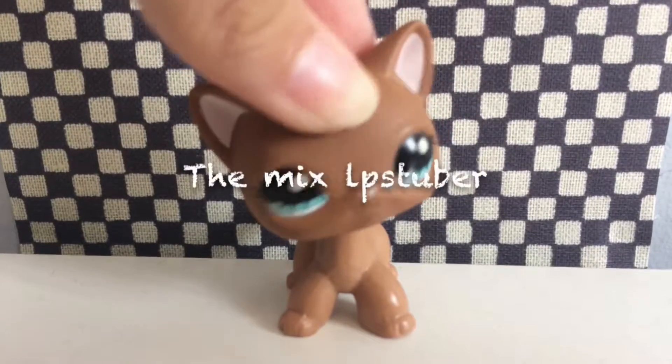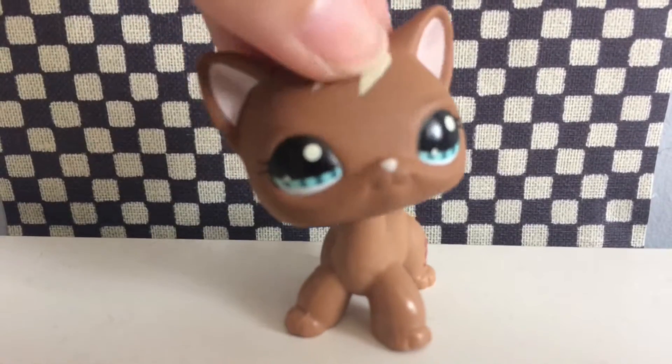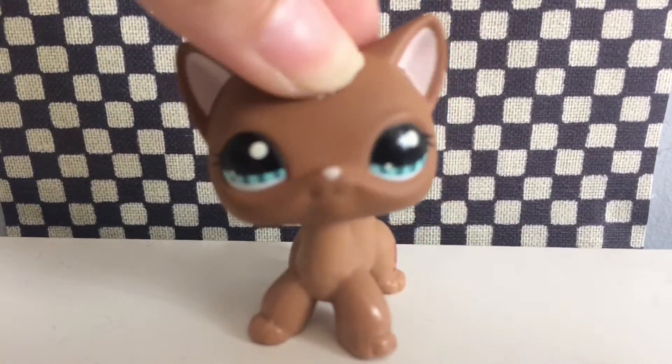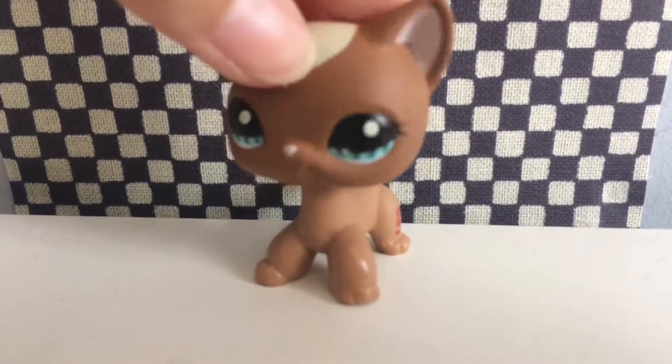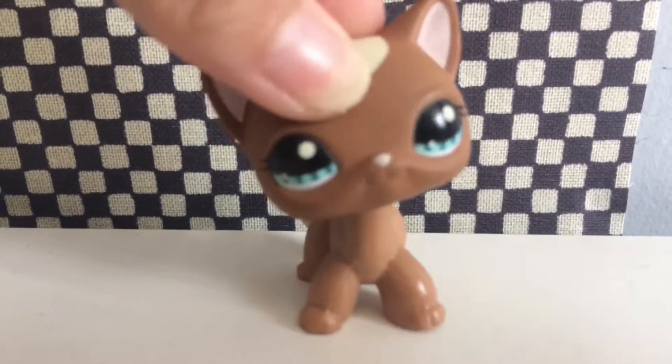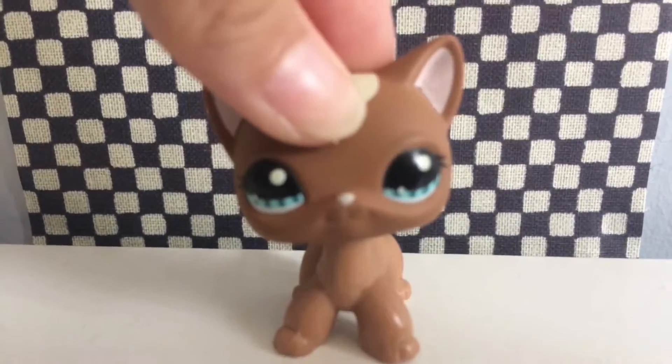The Mix LPS Tuber. This LPS Tuber — well, actually, I don't think we should call them an LPS Tuber, mainly because they mix every toy on their channel. Sometimes they post videos about LPS, other times about My Little Pony, and sometimes also about Barbies and some other toys.